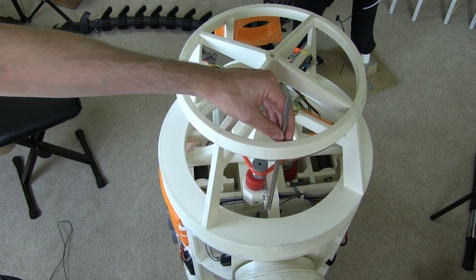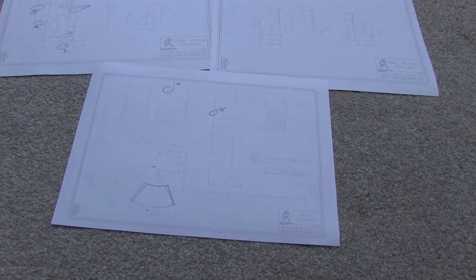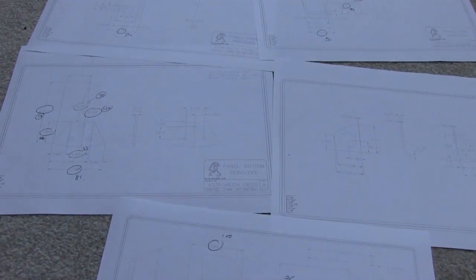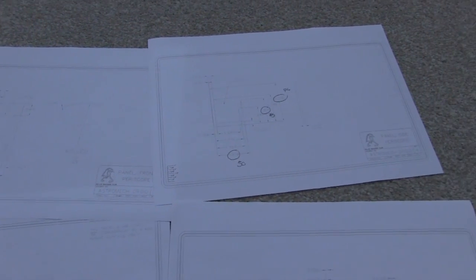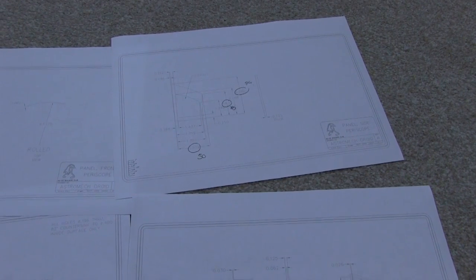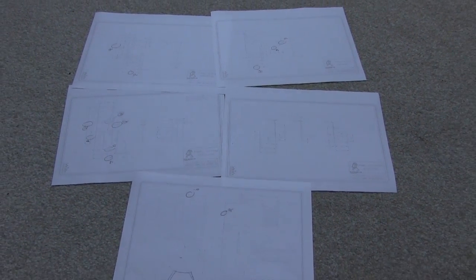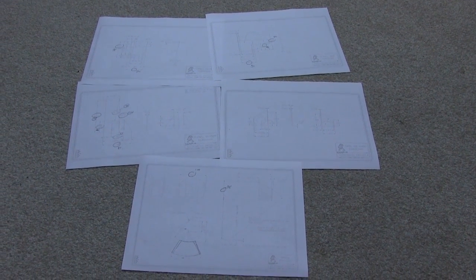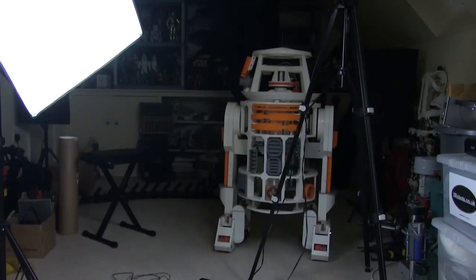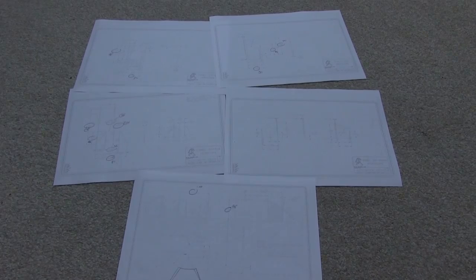So let's have a look at some CAD for the main periscope body which will get printed, and then we'll sort out the mechanics. Here are some paper plans I got from the Worldwide R2DC Builders Club - have a look at astromech.net. All the dimensions are in imperial so I've had to convert the key ones to metric, and I am CADding up all the parts from scratch based on these dimensions in Autodesk 123D Design.